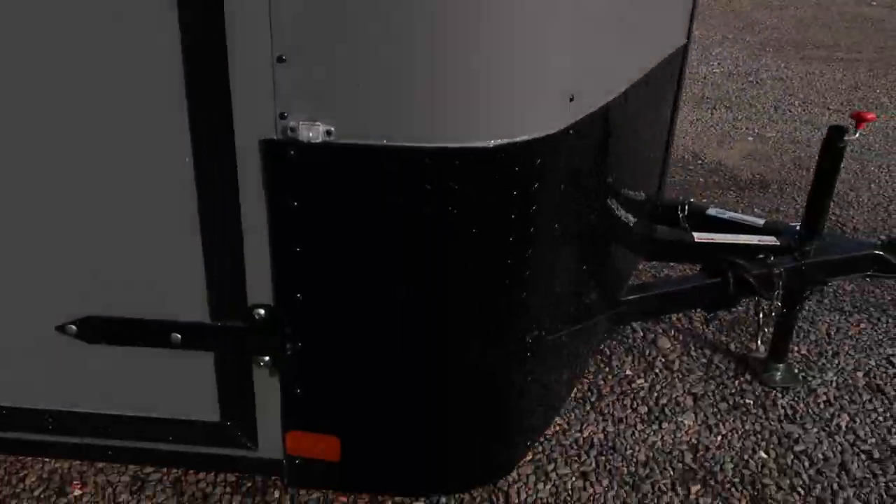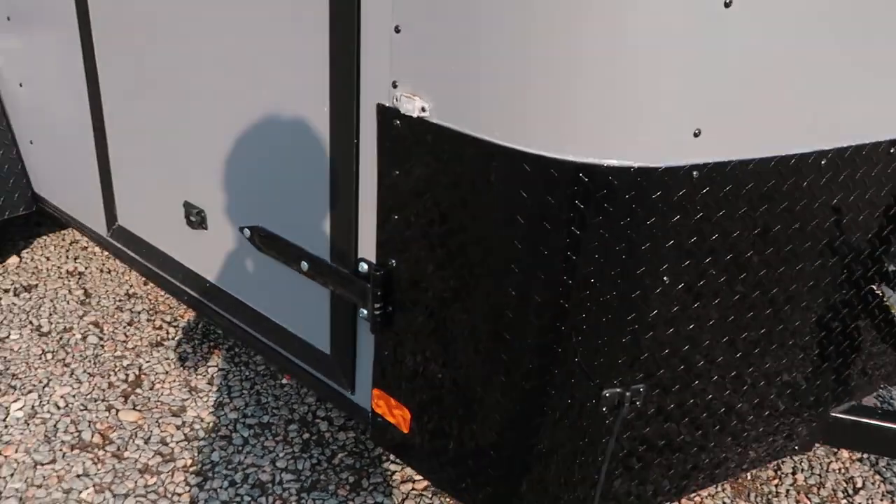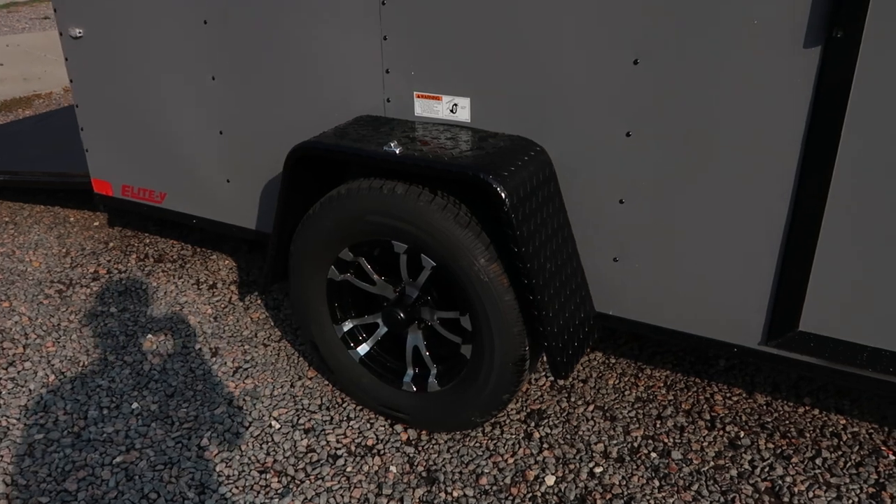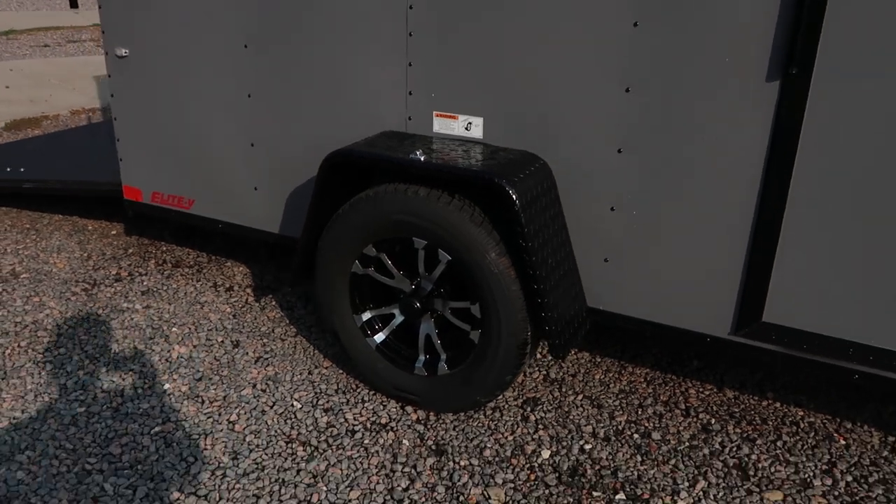You also have the nice little door hold back — this piece right here — so you guys can hook that door in the wind and not worry about the door ripping open and closed. Full 3,500 pound axle and a 15 inch tire and wheel. This trailer is rated to tow down the road at 75 miles an hour.